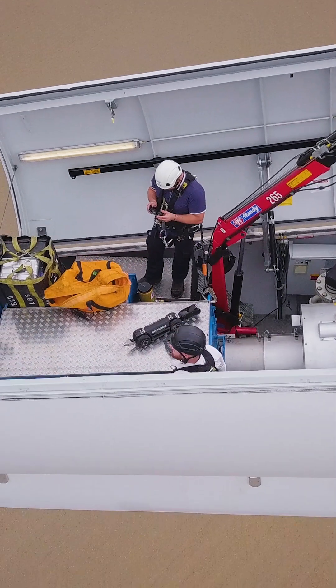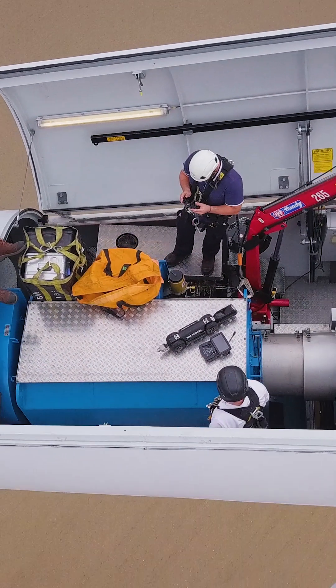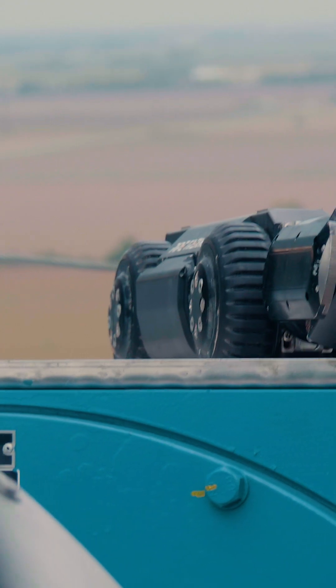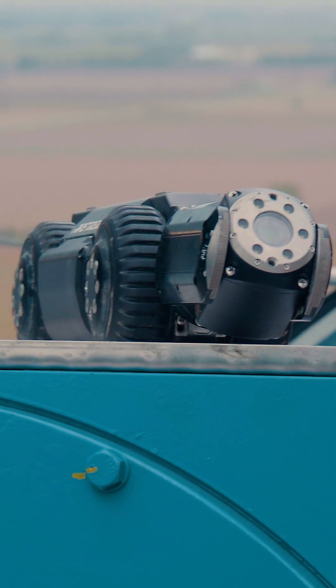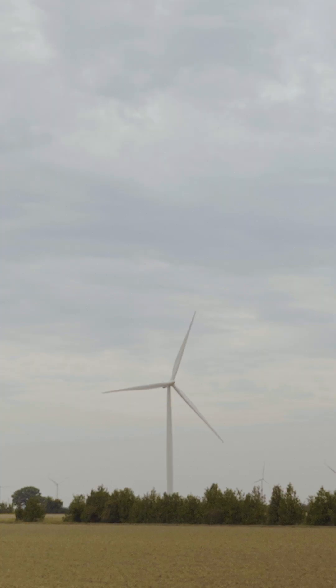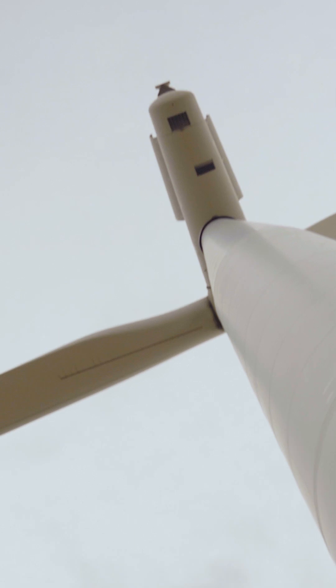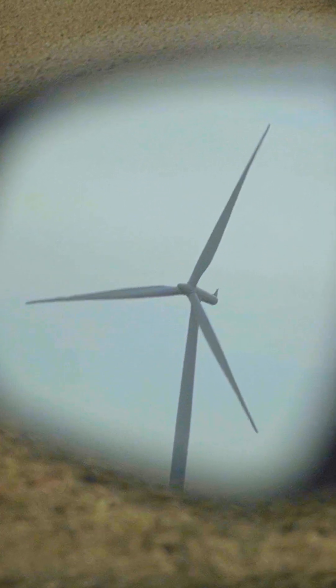The nacelle and hub of a wind turbine can be extremely dangerous places, so we asked ourselves how can our new A200 crawler be used to reduce the need for human confined space entry? Thanks to our friends at Kruger Energy, we were able to test the A200 inside of a turbine blade and the results were spectacular.